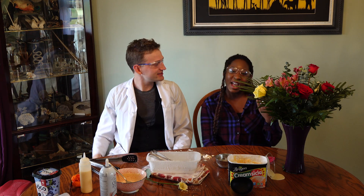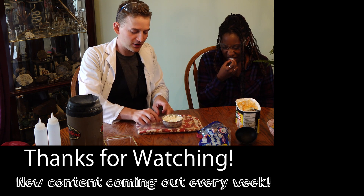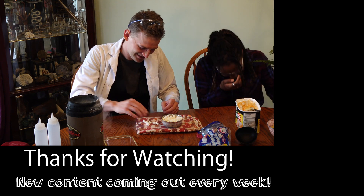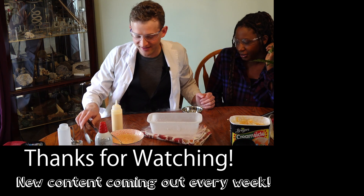I hope you guys had fun because we really did. This has been Destructive Creativity. If you enjoy this channel, make sure you subscribe, drop us a like, and let us know in the comments if you have any ideas for cool science experiments. Till next time, I'm Jonathan and I'm Eliana — see ya! I've heard that if you eat a lot of them you can blow smoke out your mouth.